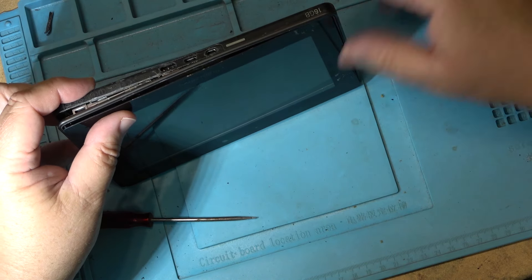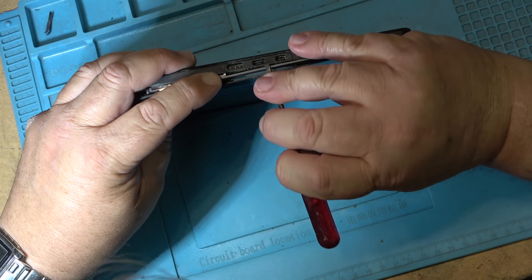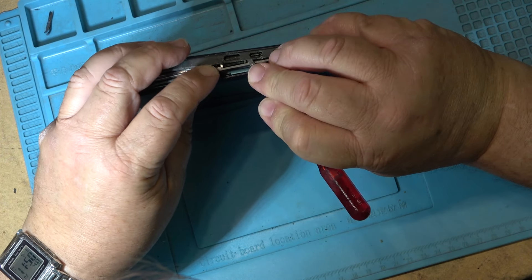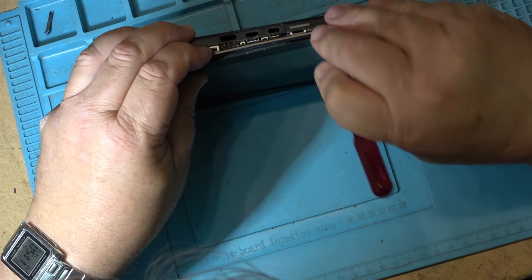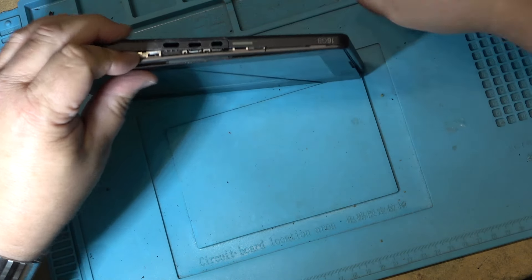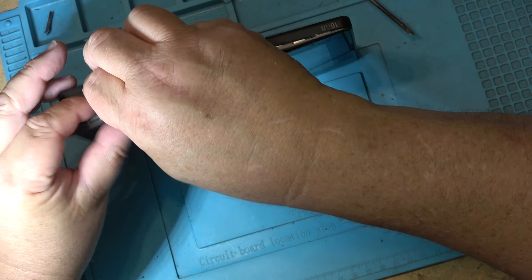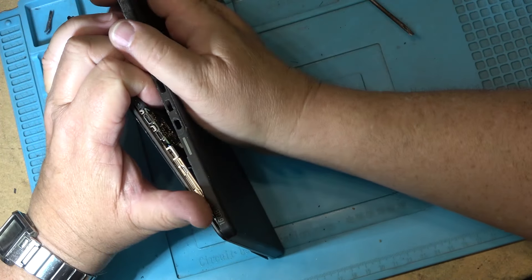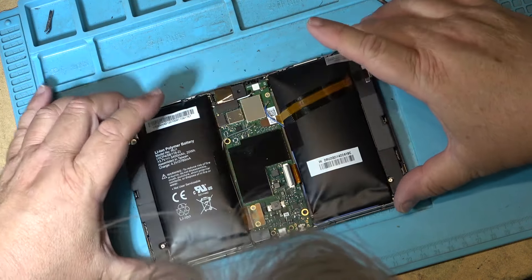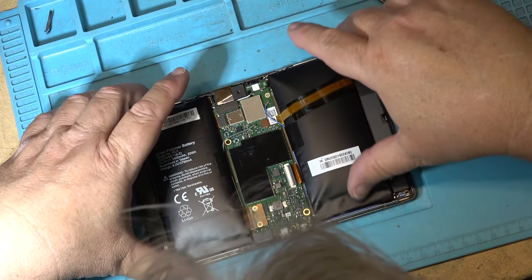Those spudgers are never around when I want them. There it goes — got it. Oh, look at that — it's got two batteries in this thing. Lithium polymer batteries. They've both puffed up.